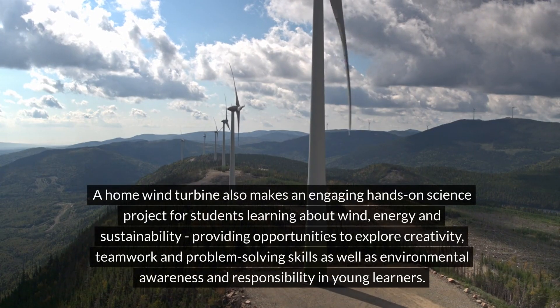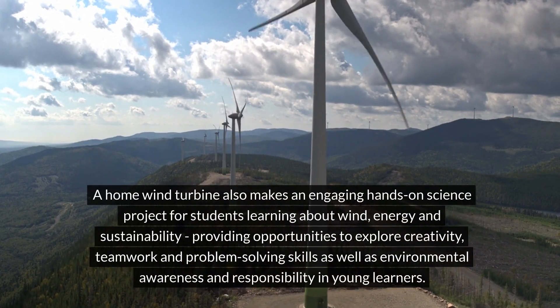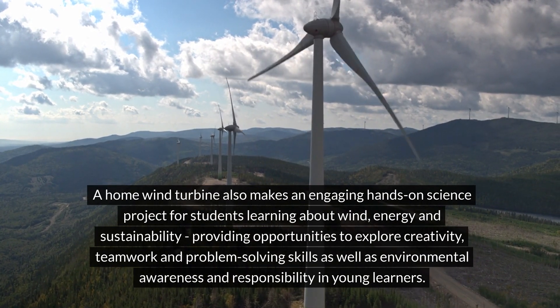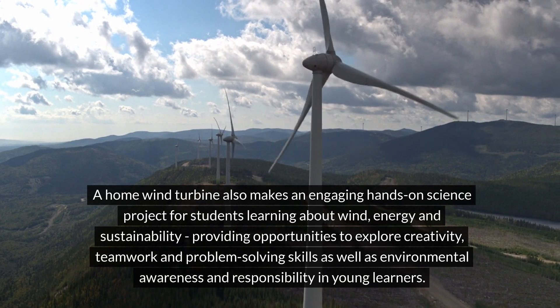A home wind turbine also makes an engaging hands-on science project for students learning about wind energy and sustainability, providing opportunities to explore creativity, teamwork, and problem-solving skills, as well as environmental awareness and responsibility in young learners.